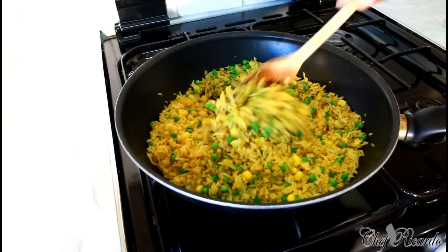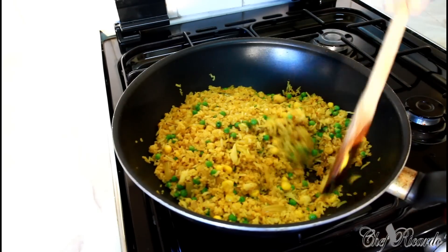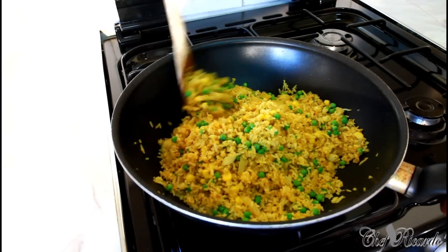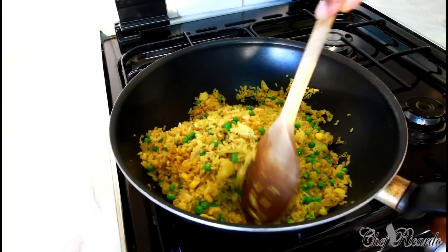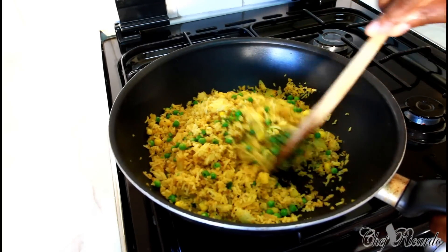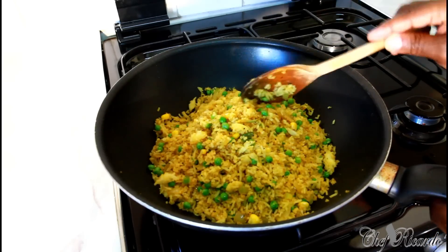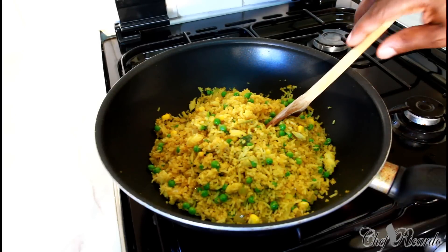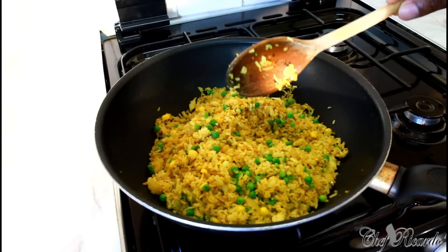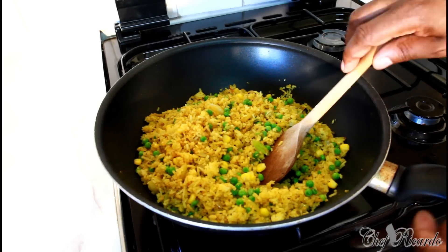Now this is finished and it's exactly a very easy and simple recipe. You can serve this with some chicken or whatever you like — it's your option. Hopefully you will enjoy the recipe and subscribe to the channel. Curry fried rice with sweet corn and green peas — very easy. If you have some mixed vegetables you can just add those in and it still brings up a lot of flavor.